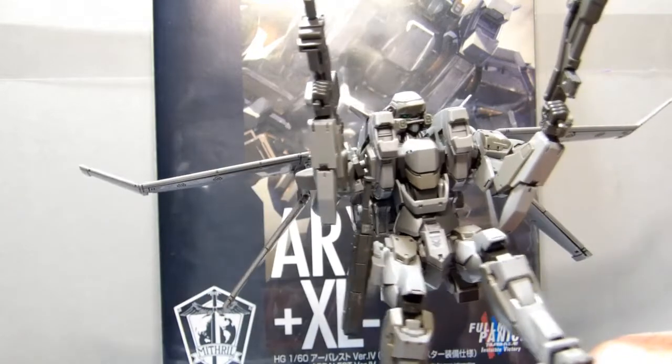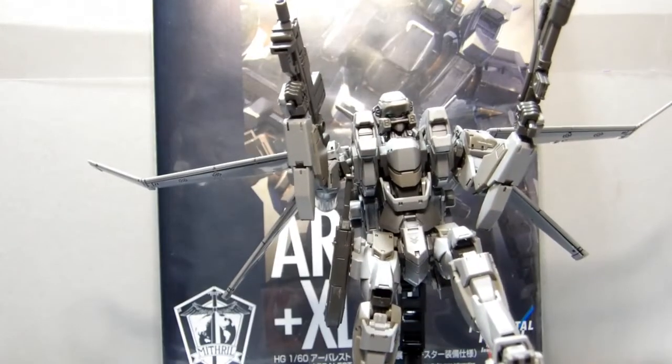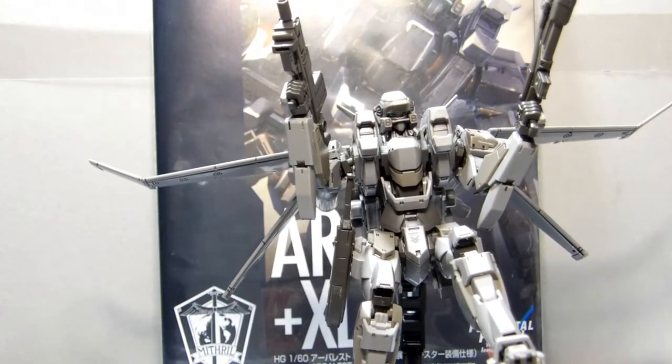Anyway, this is my little review of the Arblast ARX-7 Plus the XL2 Booster features. As always, everybody have a great and beautiful day. Nubs is out.